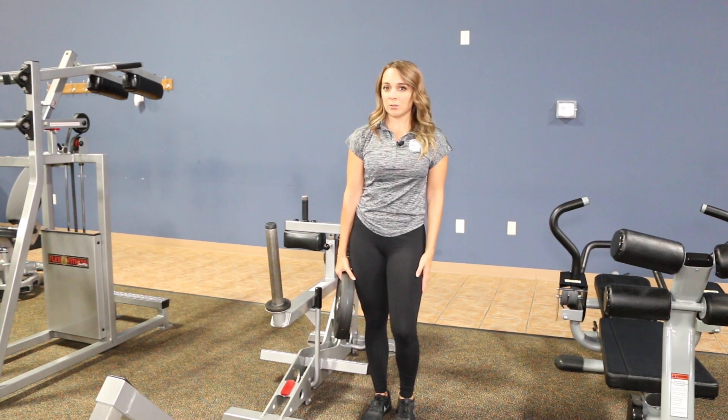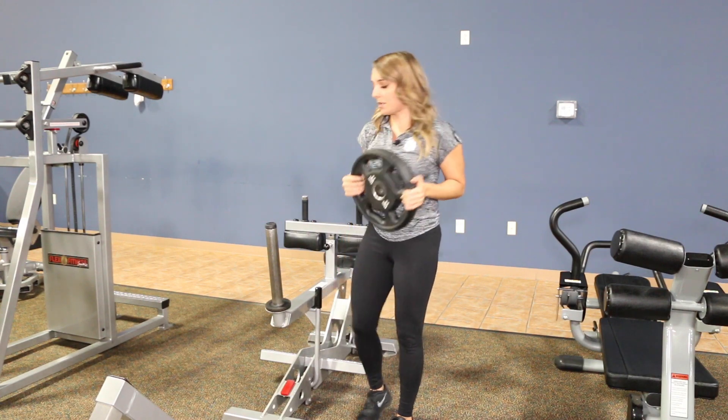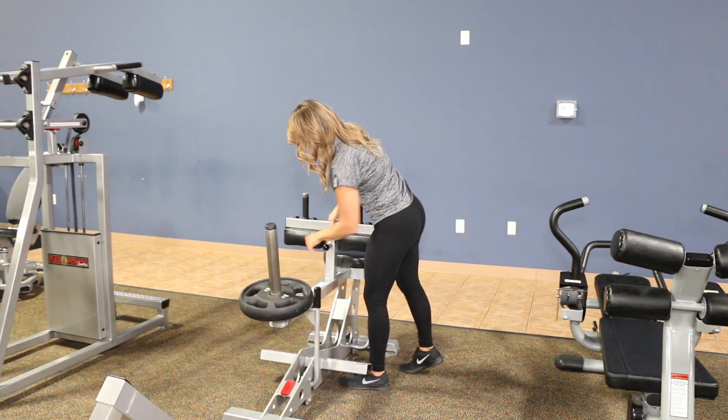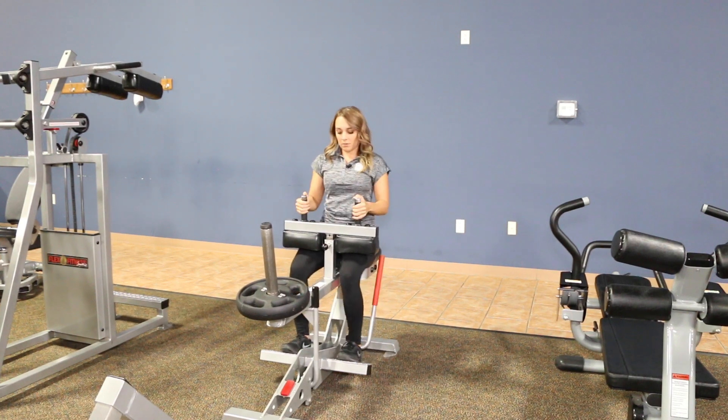We're at the plate-loaded machines. This is the seated calf raise — you can put any of the plates on here. Go ahead and set that on the machine, then adjust to the height that you would like, and take a seat.